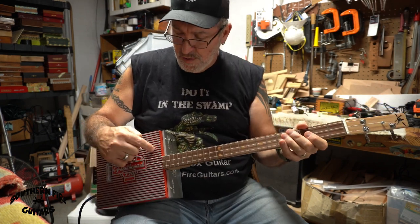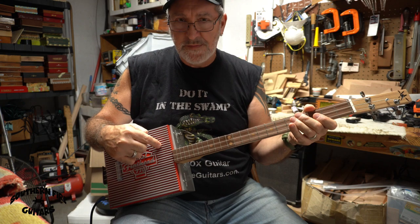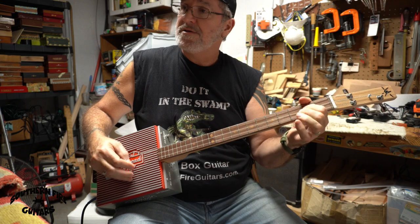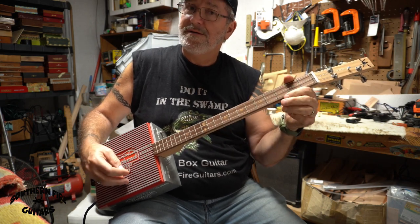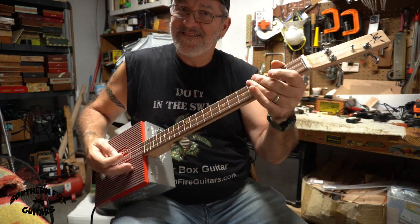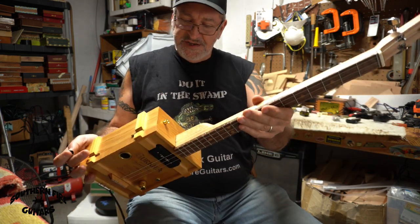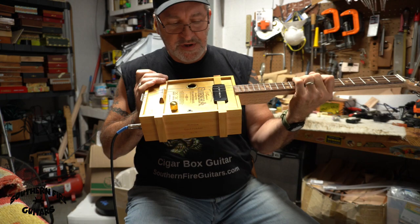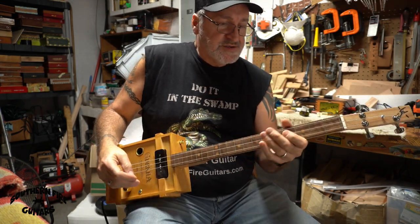I think this single coil ghosting pickup under the box top sounds really good — let me know what you think, drop it down there in the comments. Let's see how this one sounds. This one's number 579, the one that looks like a little crate — it's pretty cool looking, actually.